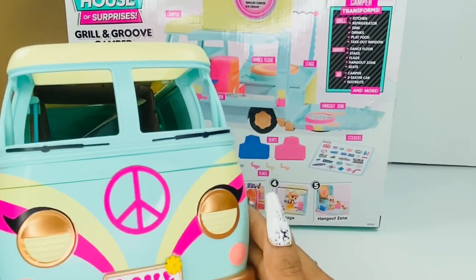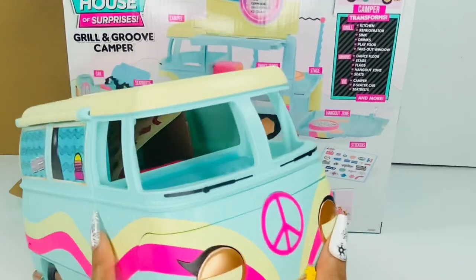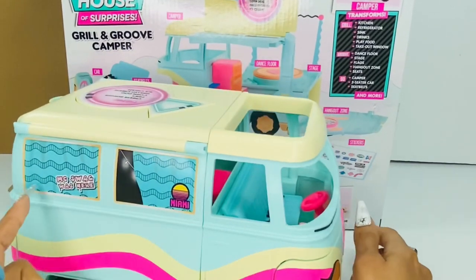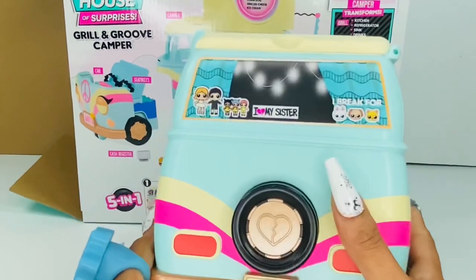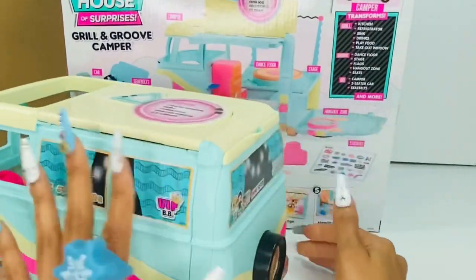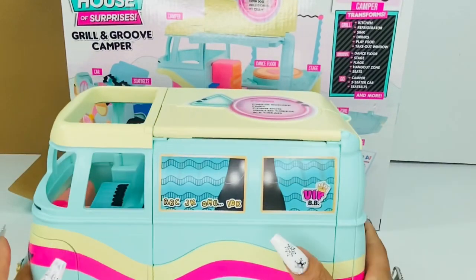This is nice, y'all. This is real nice. I'm just in love with the fact that I don't have to put this thing together.